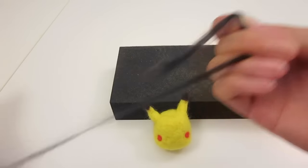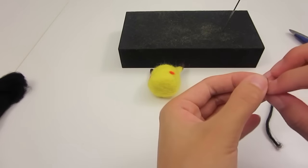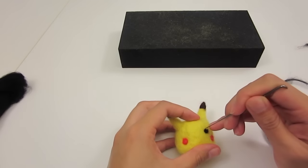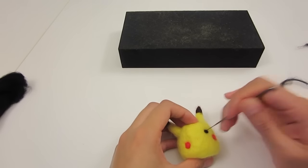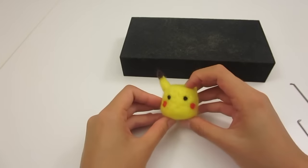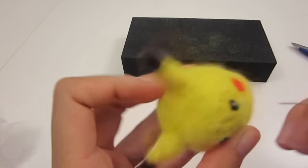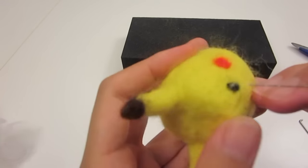For the eyes, separate a strand of black and do the same thing as the cheeks. Here's a little tip: if you want your Pikachu to be super cute, place your eyes closer to the cheek. I thought the eyes looked a little dim, so I'm going to add a tiny dot of white — yellow felt could work too.